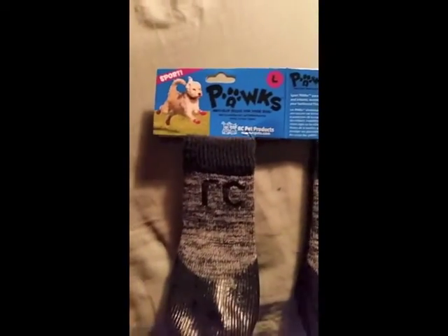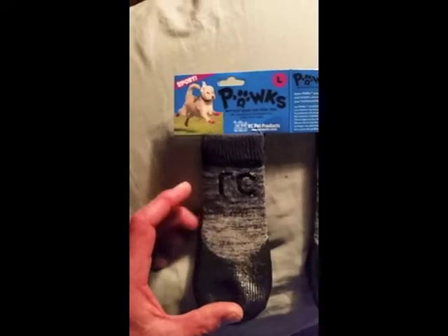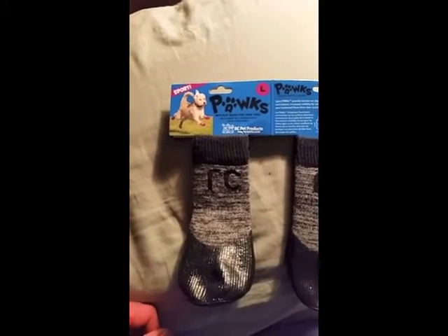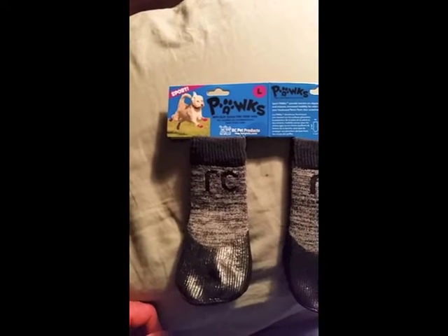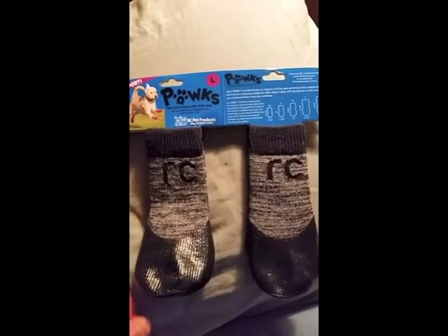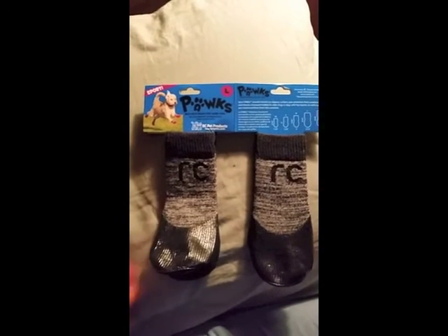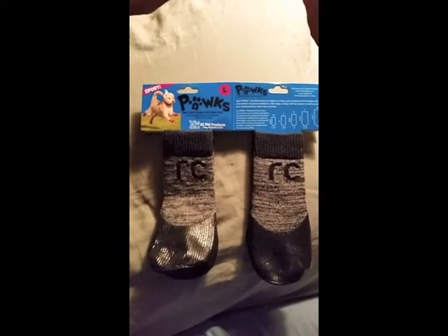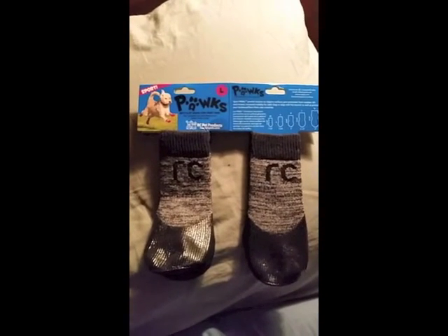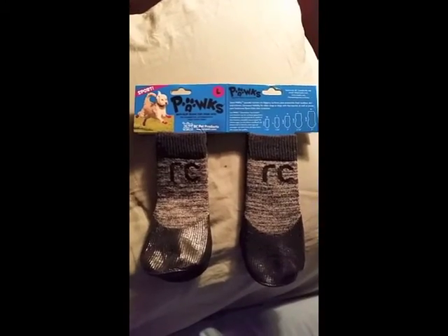It's basically a sock with a rubberized dip on the end. It looks very much like these garden gloves you buy — a cloth glove that looks like it's dipped in Plasti-Dip. So we're going to check this out, see how the dog takes to them, see how hard they are to put on, and see what the dog does once they're on. We'll go down to the greenhouse and Ranger will demonstrate.